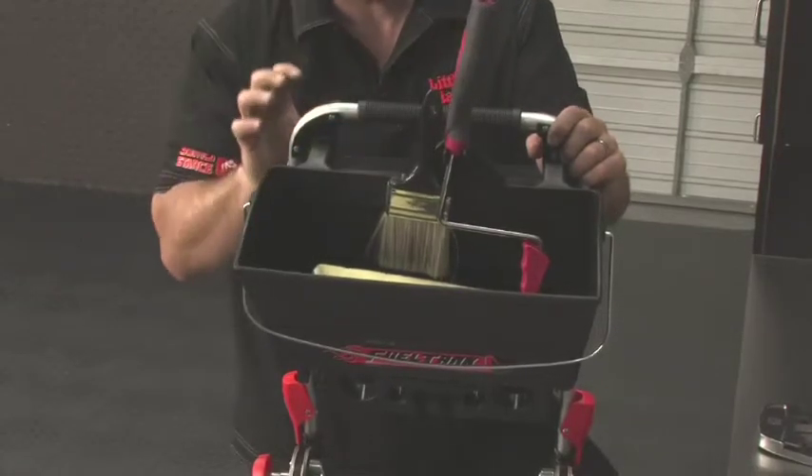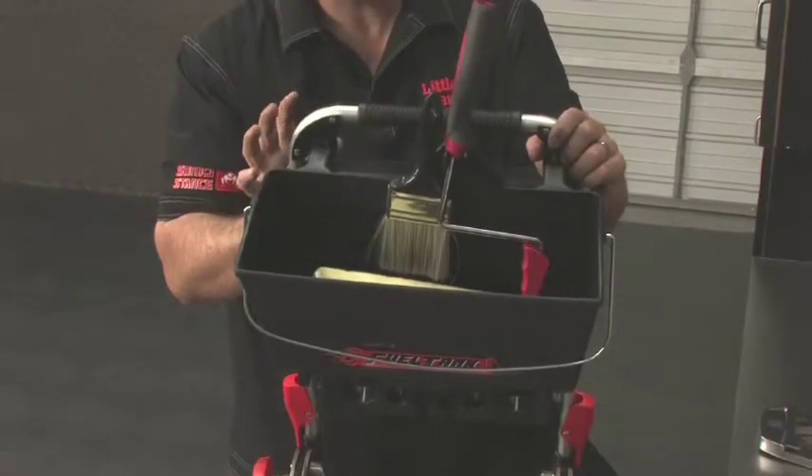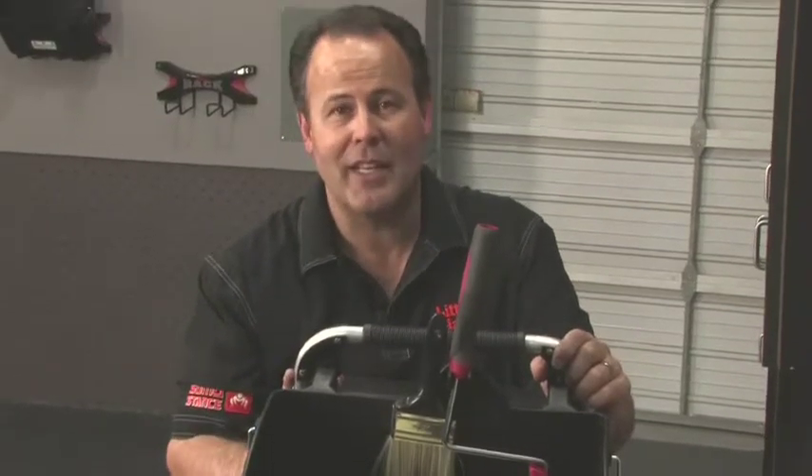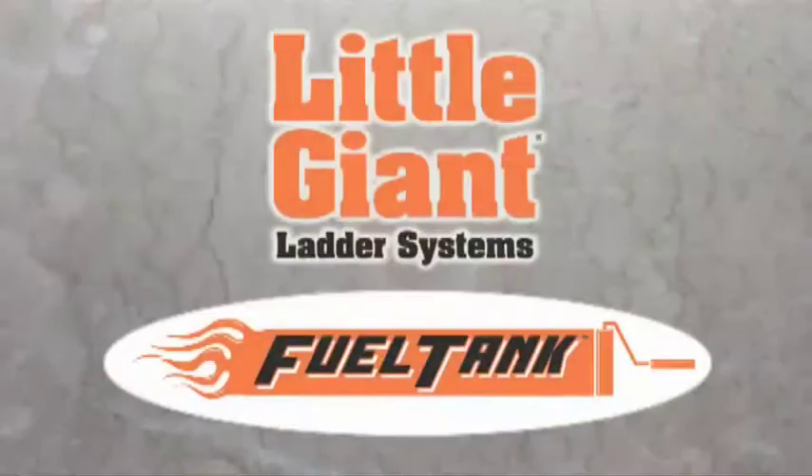Same with the roller. The thing that's really great though is it's made of a special polymer that doesn't allow paint to stick to it, so it's a real quick, easy cleanup when you're done. It is a great addition to the Lil' Giant Xtreme. It's called the fuel tank.